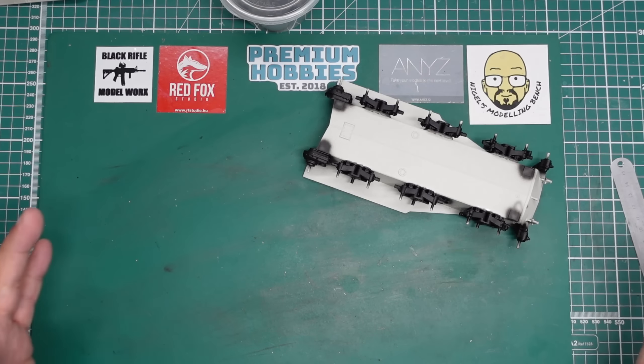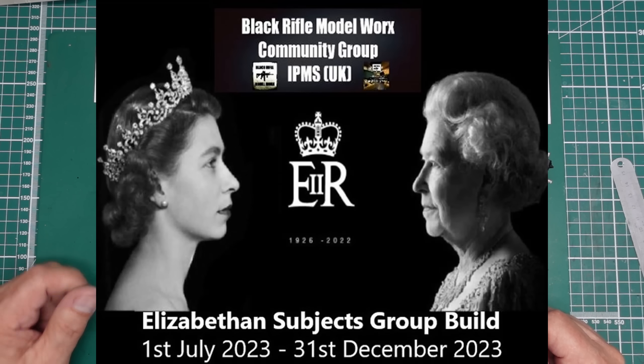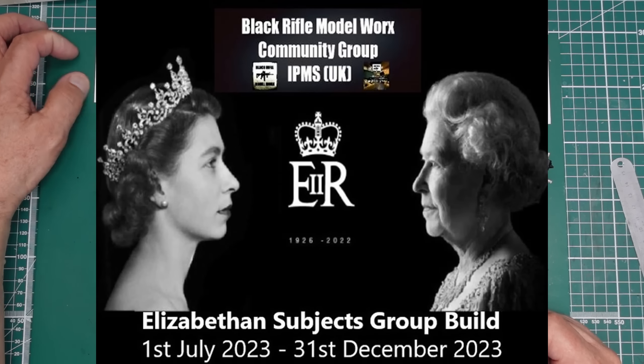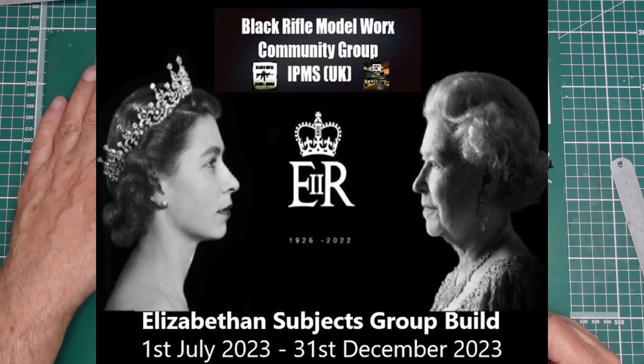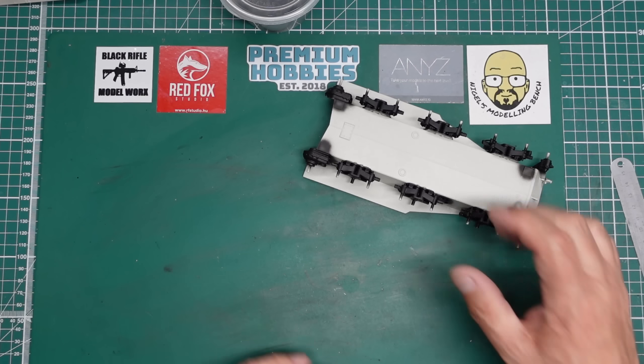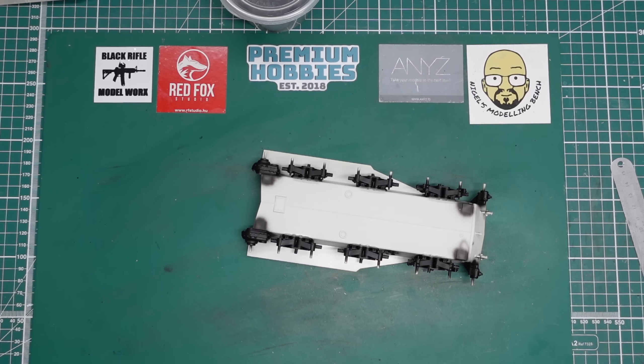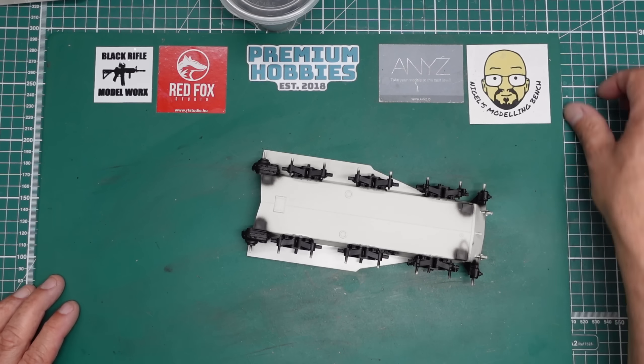It's for Black Rifle Model Works - the Black Rifle Model Works community over on Facebook, and there is also a Black Rifle Model Works YouTube channel. Go and have a look, go and subscribe. Luke does some amazing work - some of his painting is some of the best I've ever seen. It's just amazing work.